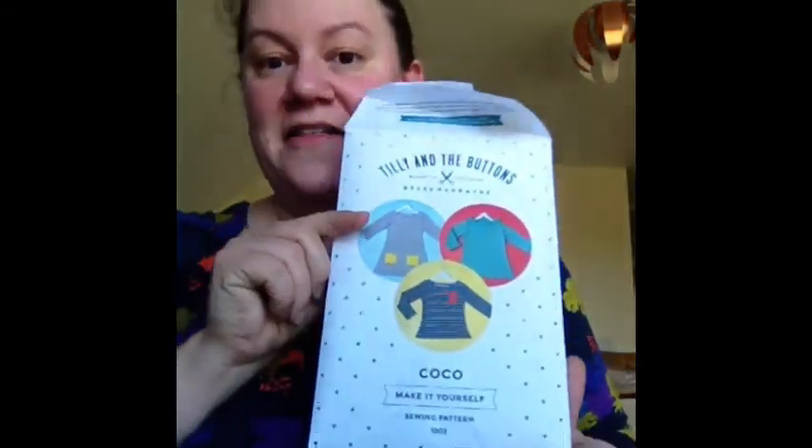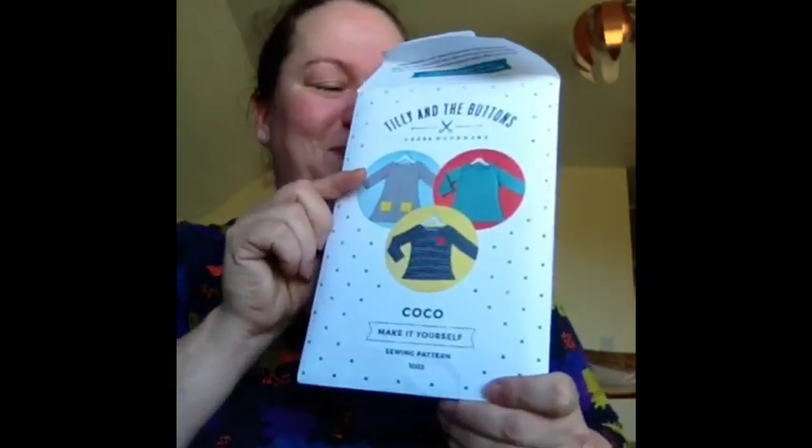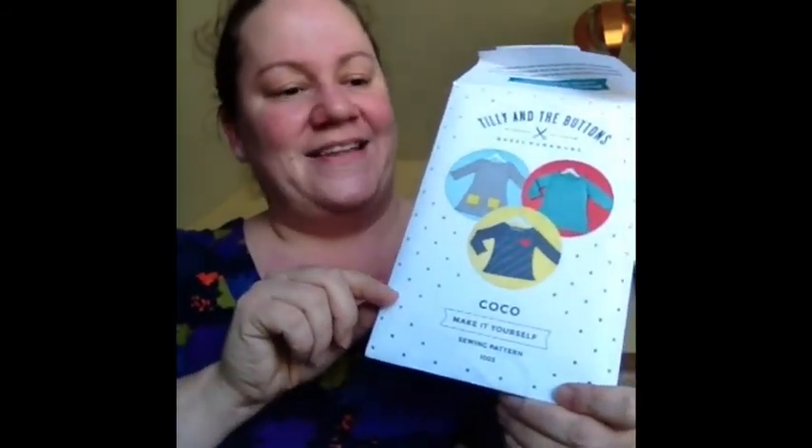On to other things then. I have also made myself a Coco dress — again another Tilly and the Buttons pattern. I love these patterns. They are so simple to sew and they're really easy to upsize for bust sizes and all sorts.